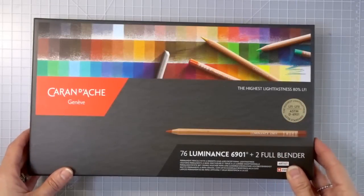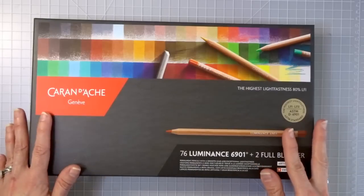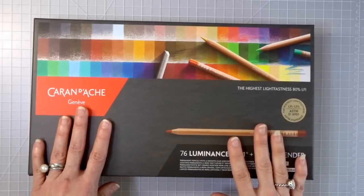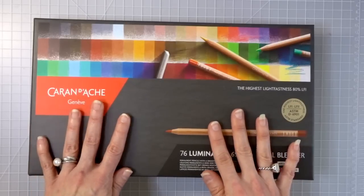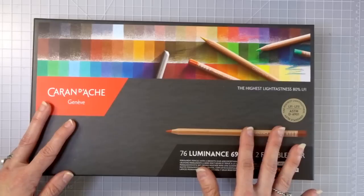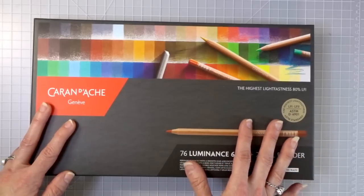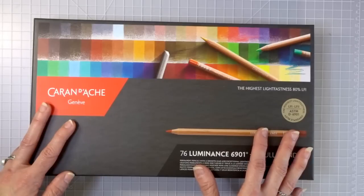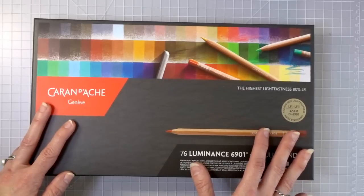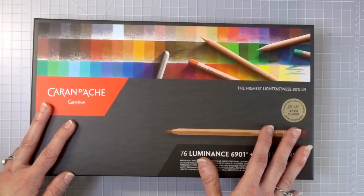These are my Caran d'Ache Luminance. I absolutely love these pencils. They are actually the highest lightfast pencils and probably the most expensive pencils most people can get. I waited so long for these — this was my first reward after starting YouTube. I set myself a goal: if I could make enough on YouTube to pay for these pencils, I'd get them. When you're starting out on YouTube you have to put months and months of work in before you ever see a penny.